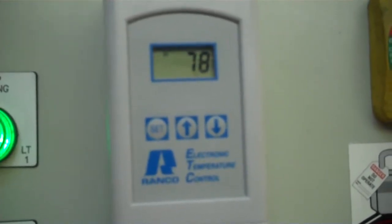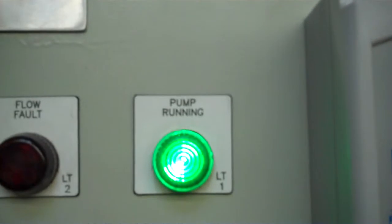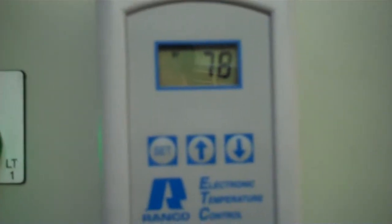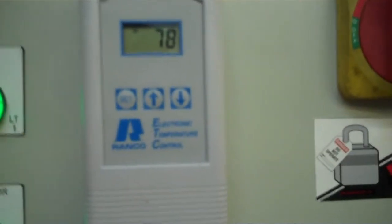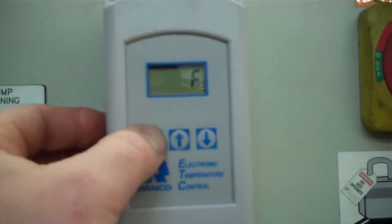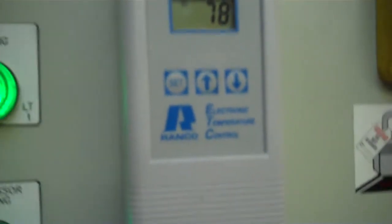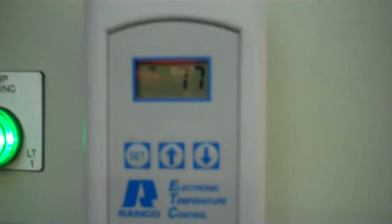We will come back to video number two here in a second, as it gets close to our set point. Compressor running, pump running. This is the back side of the unit. We're just starting to chill right now, so we'll be back to video number two momentarily.